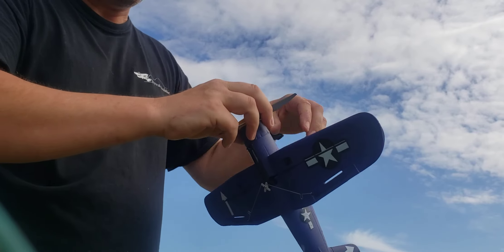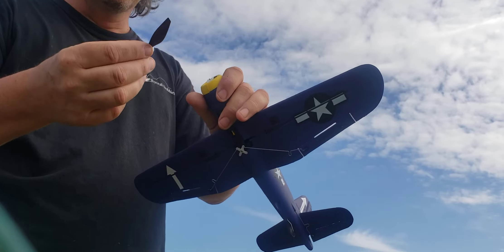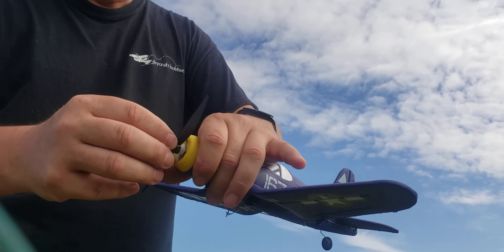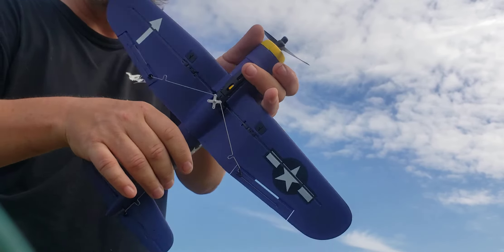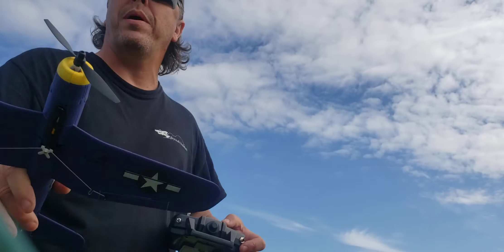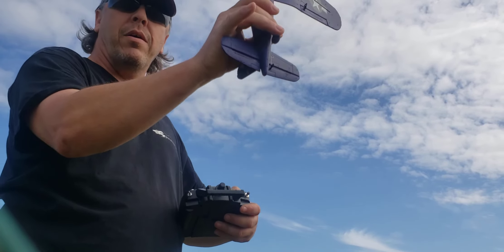They give you extra props and extra hubs. They've designed this knowing what's going to happen — they know you're going to pile it into something. All this does is fit on the end: you line it up and push it on, and now it's good to go again. No broken parts, no bent parts — still full power again.